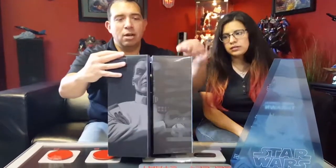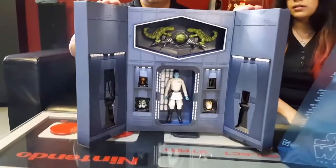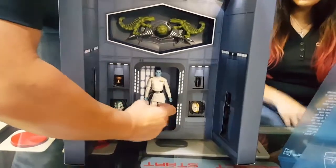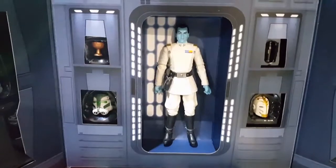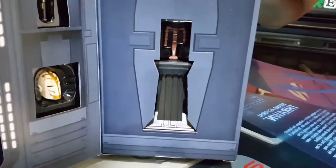Turn it around, open it up, and there you go. Almost like you're right there on the Death Star itself. You've got the Admiral — it's the plastic figure, it is not the Elite, not the die cast. You've got some extra accessories — I'm gathering they're Sith accessories. Forgive me for not being that deep in canon to know exactly what those accessories are.